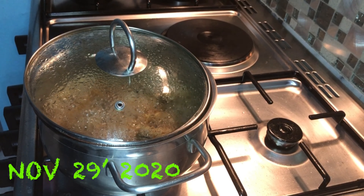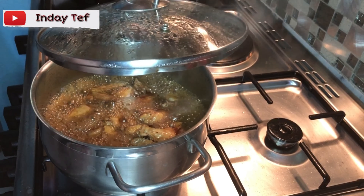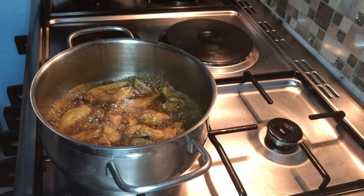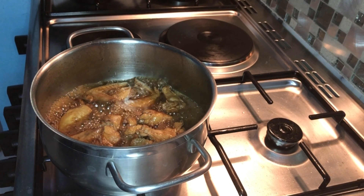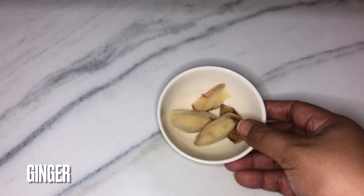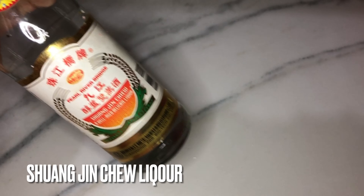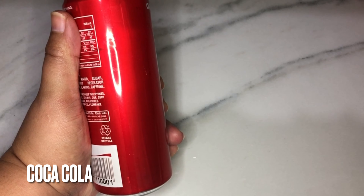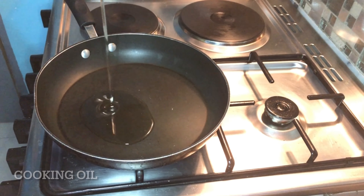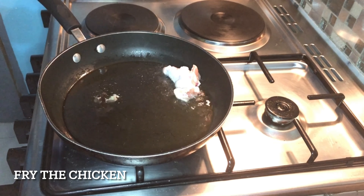Hey guys, welcome back again to my YouTube channel. In today's video we are going to cook some chicken wings. These are the ingredients that we need: chicken wings, rock sugar, ginger, soy sauce, some liquor, and Coca-Cola. Heat the fry pan and add some cooking oil and we are ready to fry our chicken.